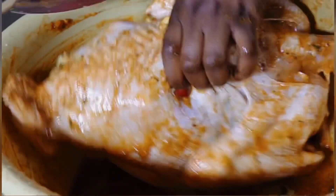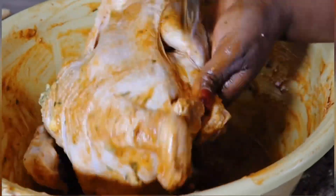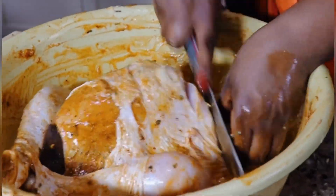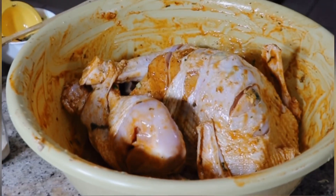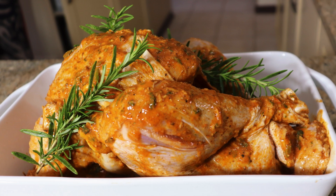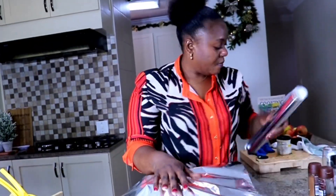Le dindon a une très grande viande et n'est pas très facile à épicer. C'est comme ça que j'ai décidé de l'inciser partout pour faciliter la pénétration de mes ingrédients. Voilà les résultats finaux de mon dindon. Je vais les couvrir, les mettre au frigo. Rendez-vous à demain !